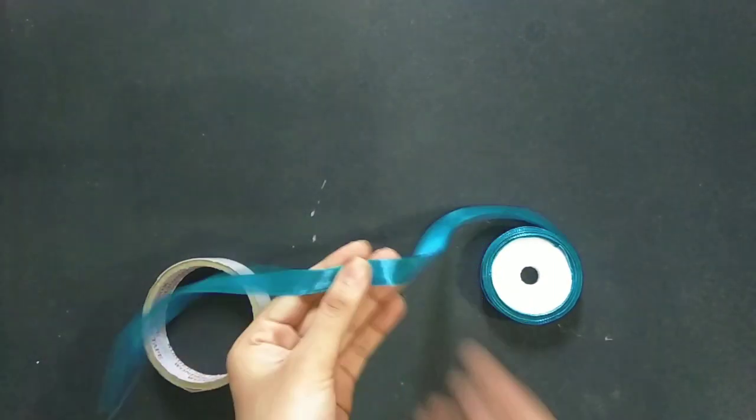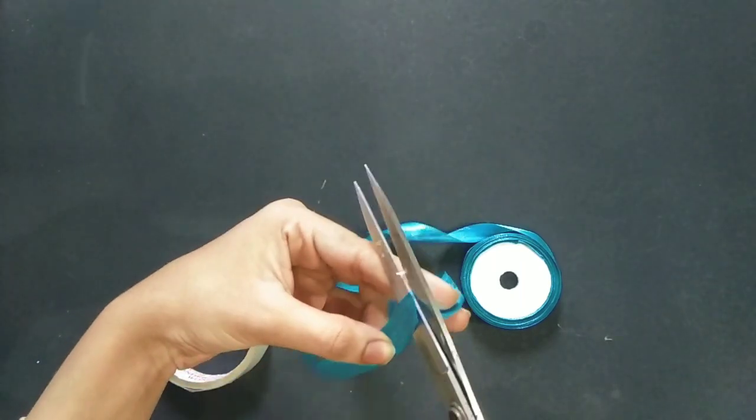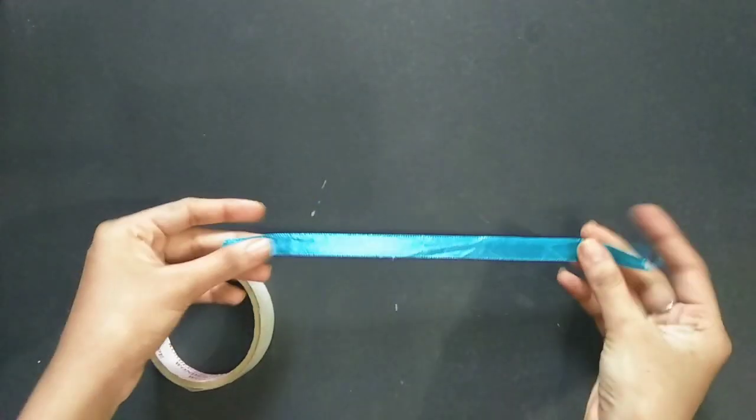I will craft a satin ribbon. It is easy to craft a satin ribbon.